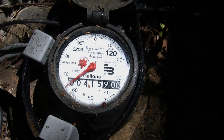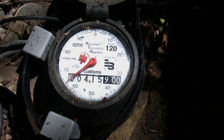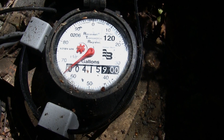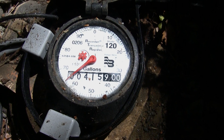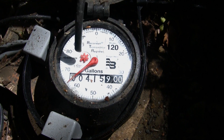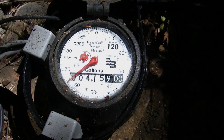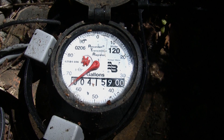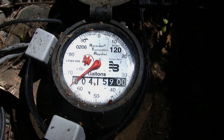Another way to tell how large of a leak you might have, if your low flow indicator is moving, is to again shut off all the water-using devices in your house, record the numbers on your water meter right here, and then come back out after 20 minutes and see how many gallons your meter has used during that time.